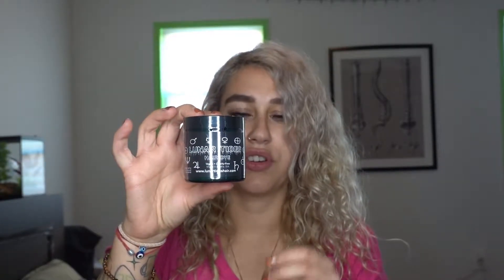So I'm dyeing my hair. What the hell is the color again? Juniper Green from Lunar Tides. This is it. This is the first time I'm ever using this product.